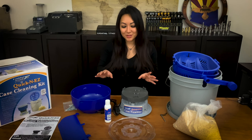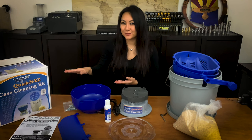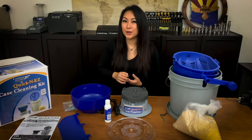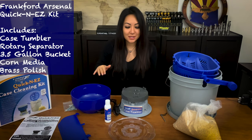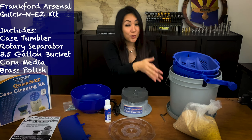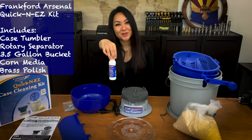So I will be using the dry case tumbler by Frankford Arsenal. I also wet tumble but we'll go over that in a different video. I brought up a kit — this is a pretty cool kit. It comes with everything you see here: a tumbler, the media separator, corn cob, and even brass polish to make everything look so pretty.